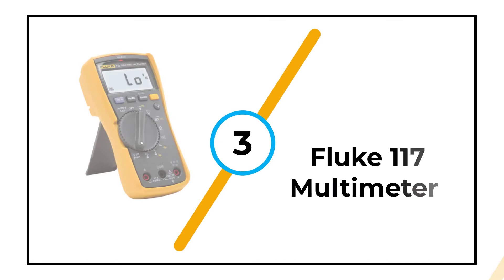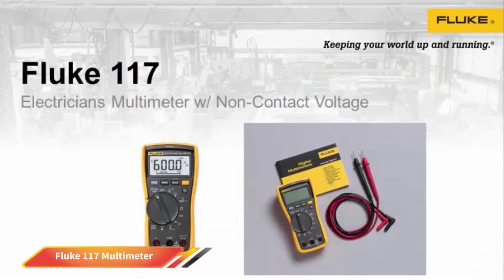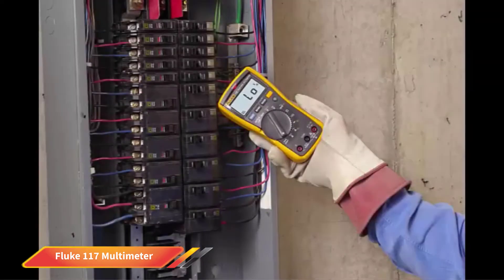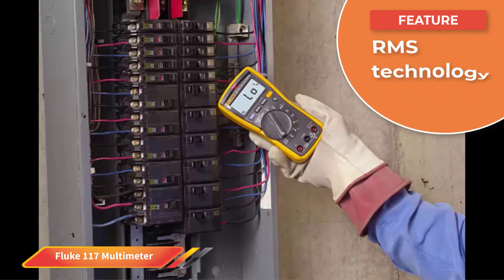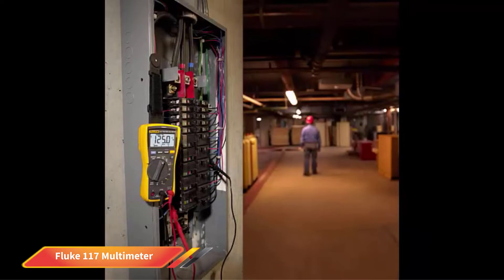Number 3: Fluke 117 Multimeter. The Fluke 117 is a cheaper variation of our premium pick. It is most suitable for non-contact voltage detection, though it can also measure in a variety of other modes too. It has a low input impedance, so it won't provide false readings due to ghost voltage. It also has a large white LED backlight — it is very readable in dim areas, perfect for electricians who may not always be working in the best light conditions. Furthermore, it has true RMS technology for very accurate readings.